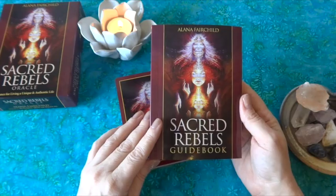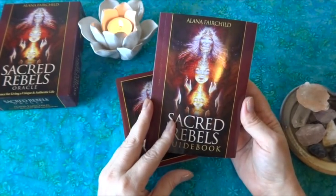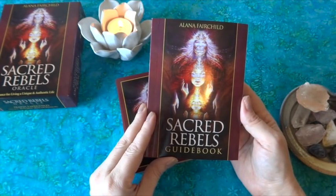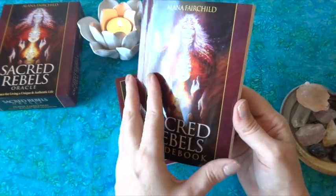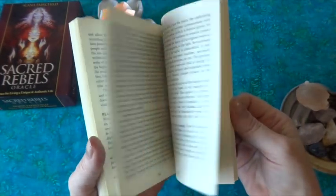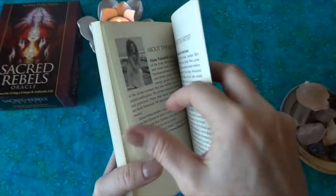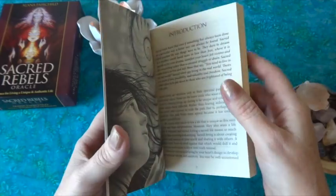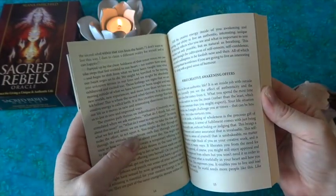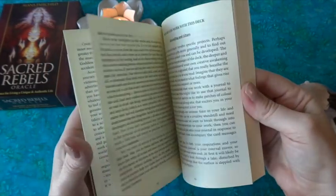When I was looking at her other decks, since I loved Journey of Love so much, this one really stood out to me. I watched a couple of video reviews, and I'll link the helpful ones below. As with all Alana Fairchild's decks, there's a good solid guidebook — this one is 171 pages. It has an introduction, talks about the need for creativity, and how the oracle deck can work with you.